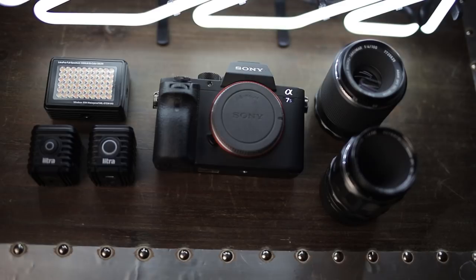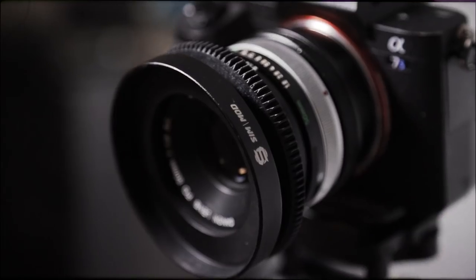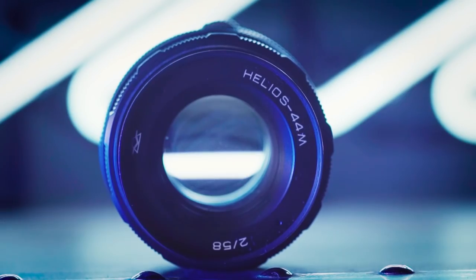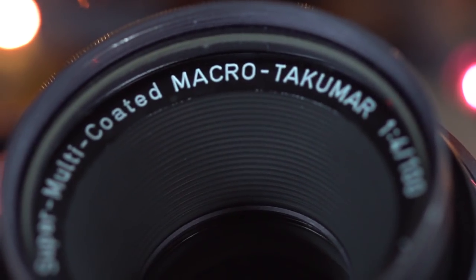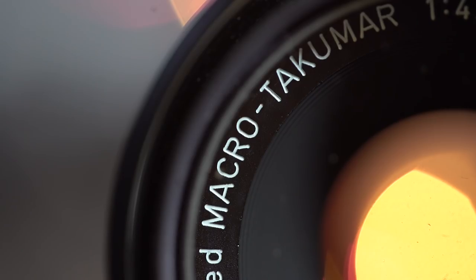The gear. Now the camera I use for this stuff is the mirrorless Sony A7S II. It's a full frame camera which works perfectly with my vintage lenses. Now as far as the lenses, I practice what I preach. I shoot all of my macro work on the vintage super multi-coated Takamar 100mm macro F4, and more recently the 50mm macro F4.